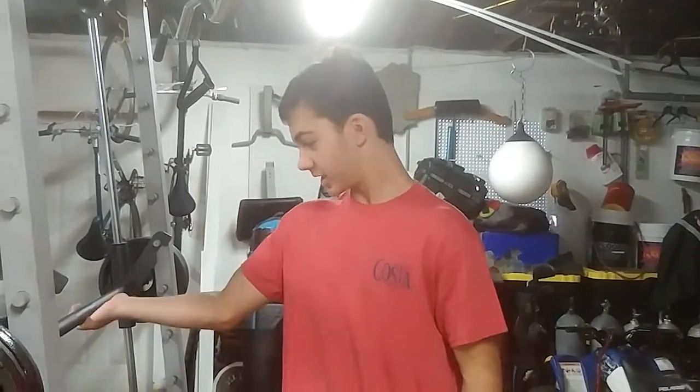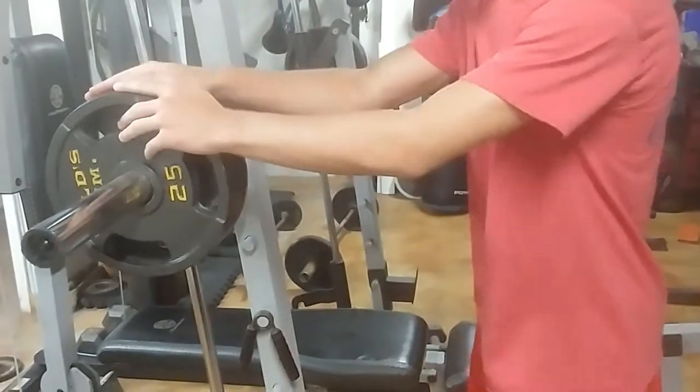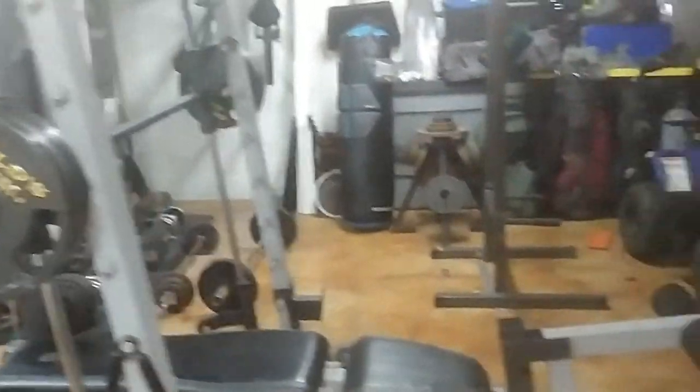Evan here, back with another video. Today, everyone wanted me to show my chest workouts, so I got these weights. I got a bunch of Gold Gym stuff, and then I've had this one here now.